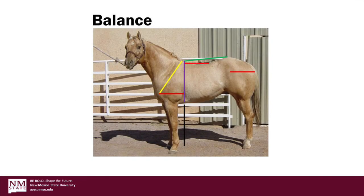When evaluating balance, the shoulder is the most important area to consider. This is because the shoulder angle not only determines the length of the horse's stride, but it also affects the length of the horse's back. The slope of the shoulder, represented by the yellow line, is measured from the point of the shoulder to the midpoint of the withers, and the ideal slope is 45 degrees.